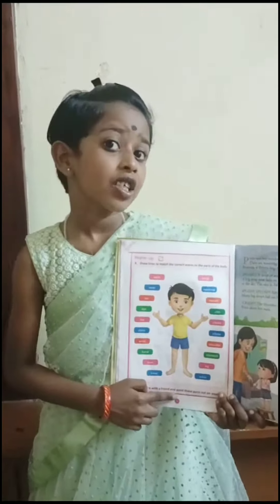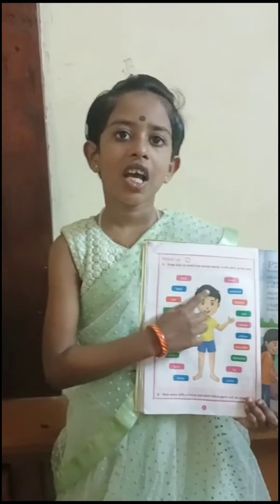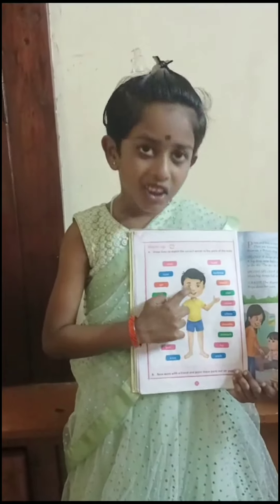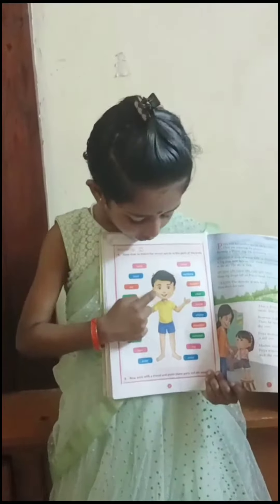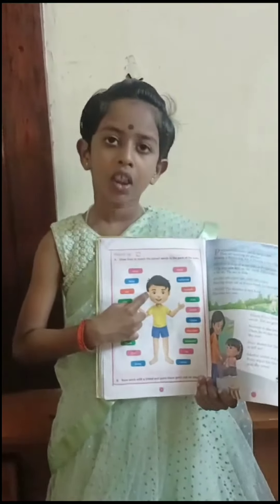These are body parts. What is this head? What is this eyes? What is this nose? What is this ear?